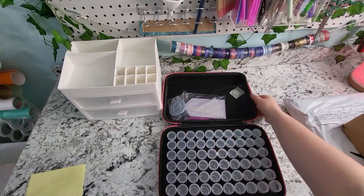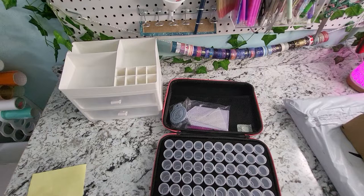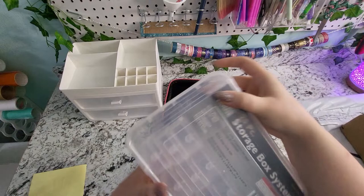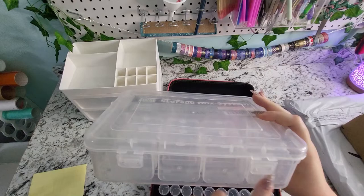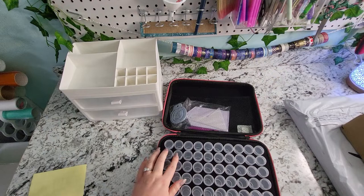I did also buy some Harbor Freight storage systems that have square boxes inside — only 24 of the little boxes in each. I got these for some of the smaller kits that I have and I really like these too, but for the most part I go for these little round bottles.